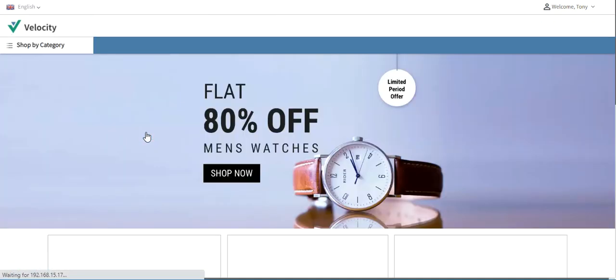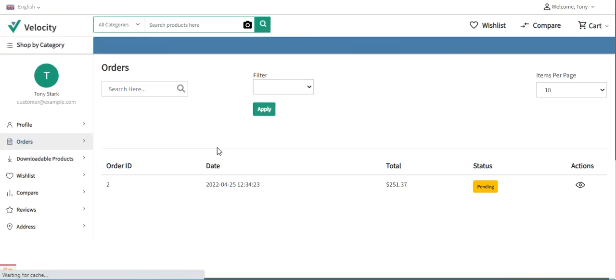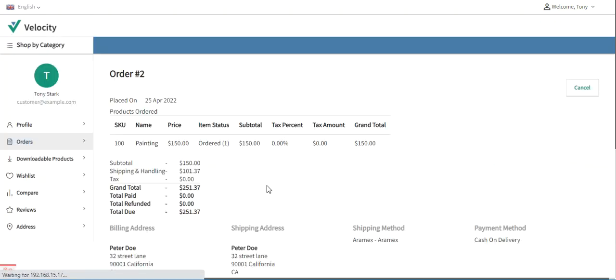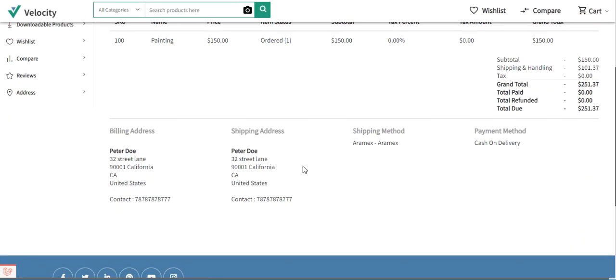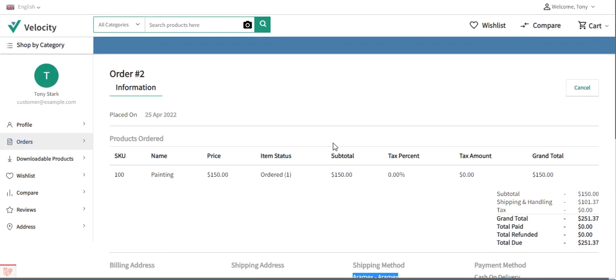The order has been placed. I can go to my order section and view the order. Scrolling down, under the shipping method, I can see that Aramax shipping was selected for getting the order delivered to my doorstep. This completes the customer workflow for selecting the Aramax shipping method at checkout.